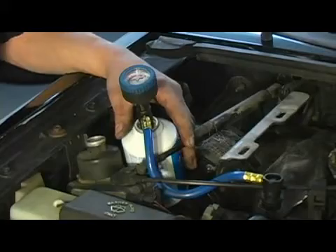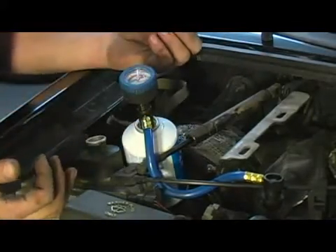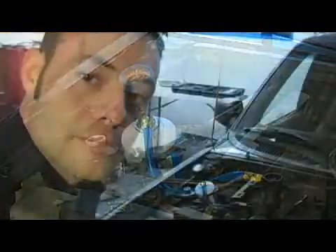From here I'm going to fire up the engine and let the compressor draw in refrigerant. You're going to start the vehicle's engine and set the heating, ventilation, and air conditioning controls to maximum air conditioning, maximum cold, maximum fan.